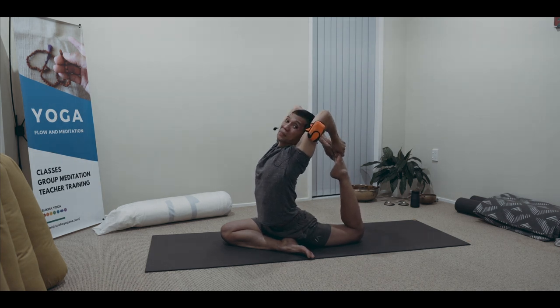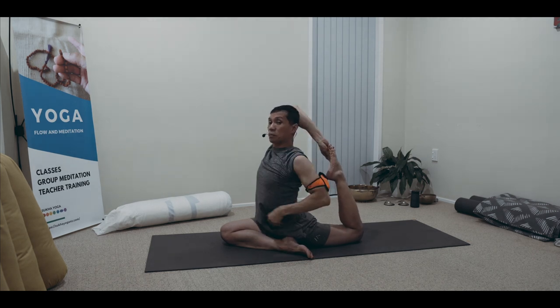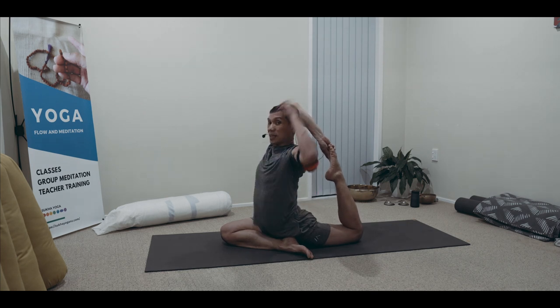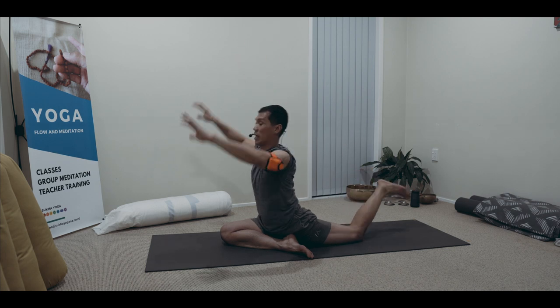Breathe. And then to release — inhale, gripping into the midline. Brace, and you will feel your shoulders open. Inhale — like you are bracing the core. Inhale into the midline and release. No bouncing, exhale down.